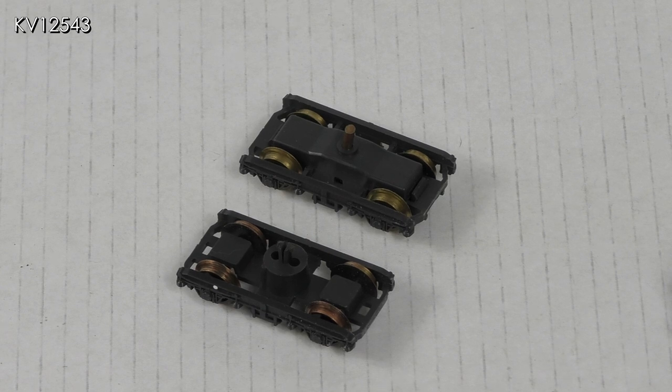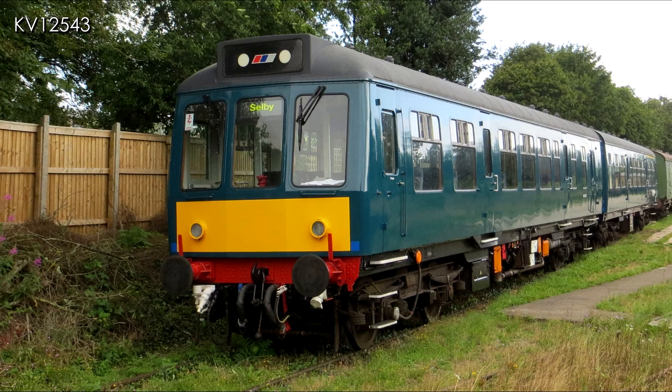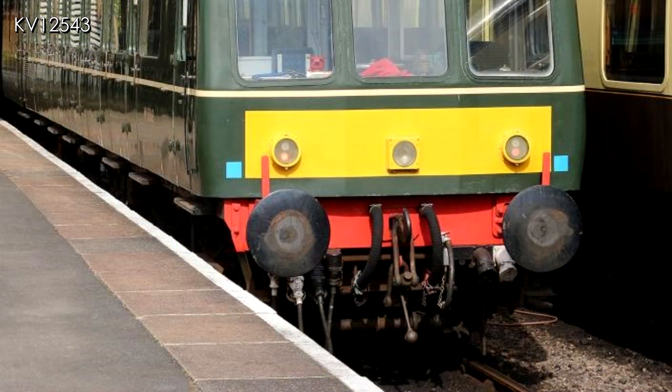I will now be able to press on with detailing the buffer beams, but before starting work it's always a good idea to look at the prototype. From what I can make out, most DMUs had the same or similar pipework but not always in exactly the same place. This picture shows a Class 108 at Cranmore on the East Somerset Railway, whereas this picture is of a Class 117 on the Gloucester and Warwickshire Railway. The photo shows a great selection of pipes and cables — it certainly makes the Lima buffer beam look extremely bare.